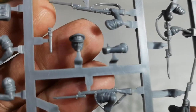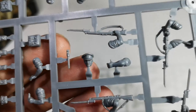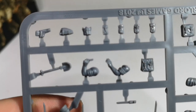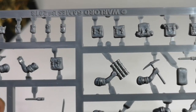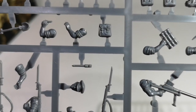There's our officer figure. And we've got some equipment pieces: a pistol holster, water bottles, ammo pouches, and backpacks.